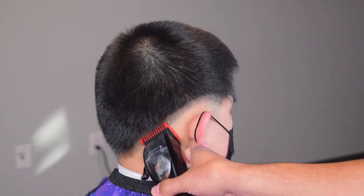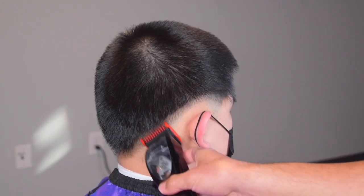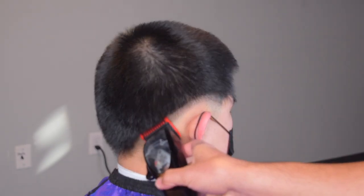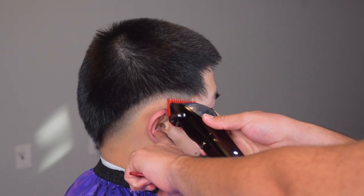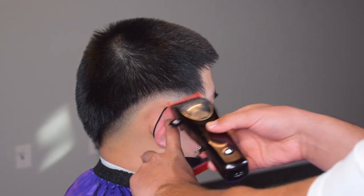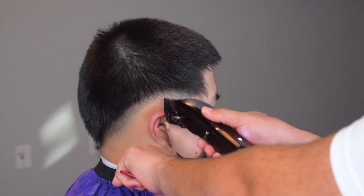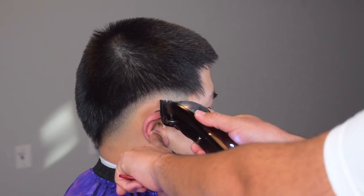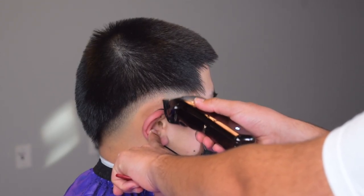Right under that we're going to close our lever with the one guard. Now this is our Wahl one guard — I find this one works way better than the Andis one guard, it cuts shorter. So once again I have my lever closed right under that line, and we're going up. Now I have my Wahl premium half guard, and I'm playing with that lever once again.